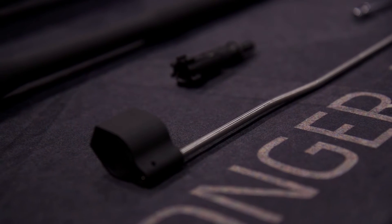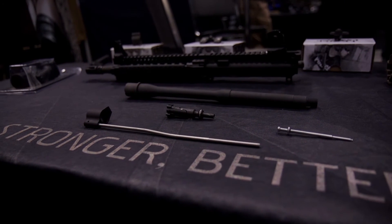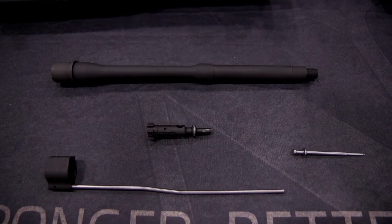They can rebuild their uppers quickly and with some top-end components. The Bolt Barrel Kit is something we designed to basically rebuild an upper — every component that you need to do that. We have it available in 14 and a half inch barrel and the 10.3 inch barrel option.